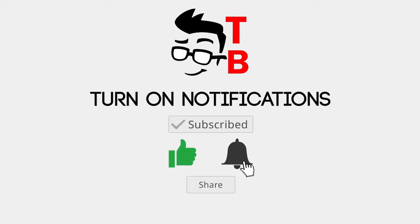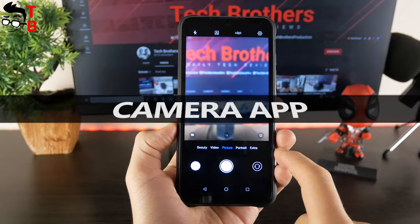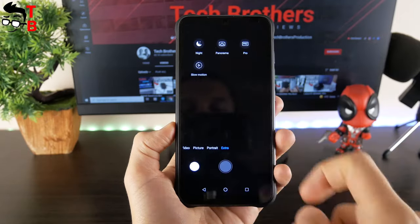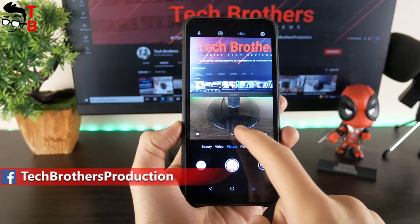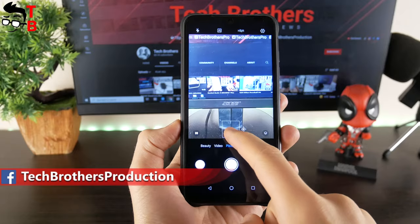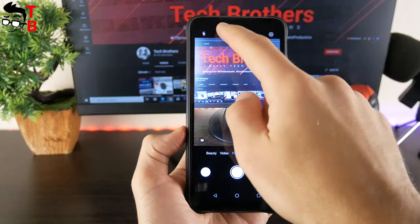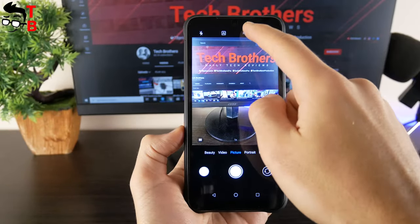In the camera app, we have beauty mode, video, picture, portrait, and extra modes such as night, panorama, pro, and slow motion. In the picture mode, we can choose 1x and 2x zoom, ultra wide-angle mode, and macro mode. In addition, you can turn on or off the flashlight, AI, HDR, and go to the settings menu.